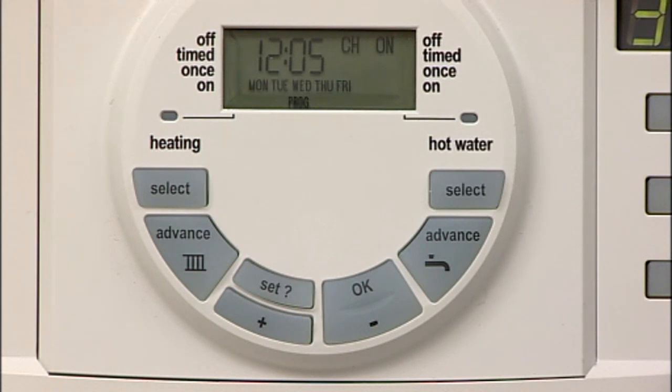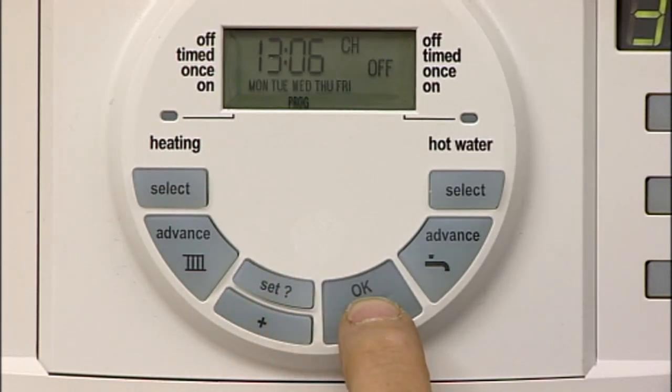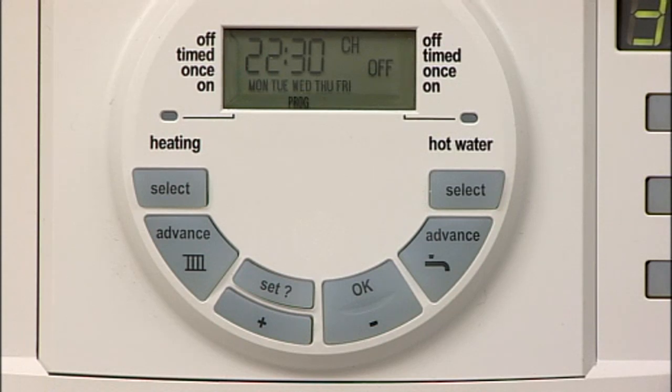You now move to the second on time. If you do not require a lunchtime boost, you can set the on and off times the same and this will skip to the final on time. Use the plus or minus buttons to set the final on time. Press set to confirm this time, which also moves you to the final off time. The same process can now be repeated to select other times for individual days of the week or the weekends.